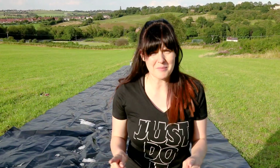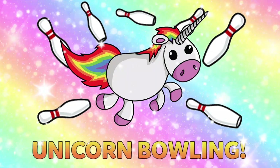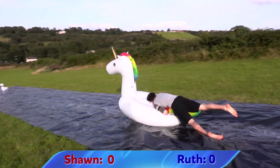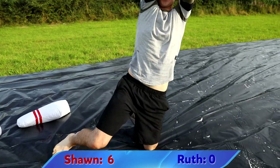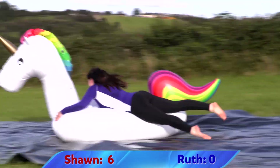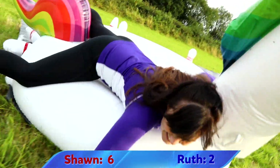We thought we'd have a competition where one of us rides a unicorn and we try to knock over as many pins as possible. Unicorn Bowling!